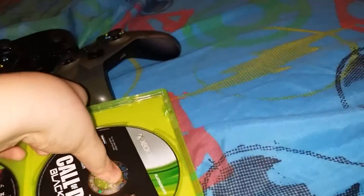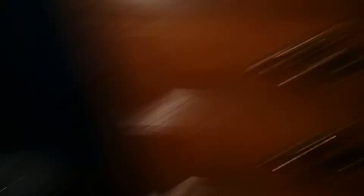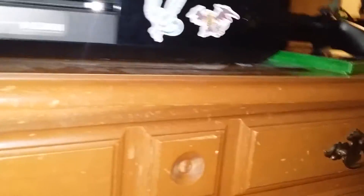First step, you gotta pick up your case and take it out. This is a great game — Black Ops 2 — and it's not remastered or anything. It's an Xbox 360 game and I have an Xbox One. Don't mind the Pokemon right there, my brother put that. It's a brand new Xbox One — not really brand new, it's just like a year old. And Black Ops 2 is one of the greatest Call of Duties.